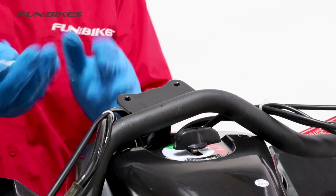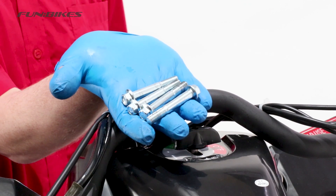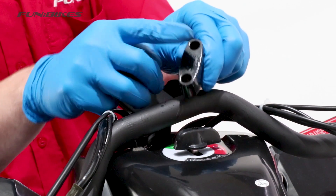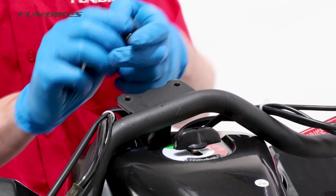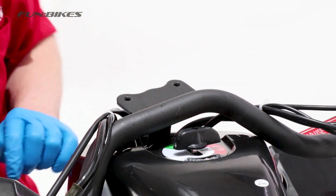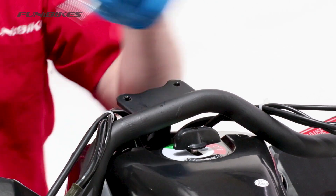We are now going to attach our handle bar to the bike. You will need the 4 long bolts from your various nuts and bolts bag and the 4 handle bar clamps. You will find that 2 of them are flat on the bottom and 2 of them have notches out for the bolt heads. The 2 flat ones go on the bottom and the 2 with the notches go on the top.